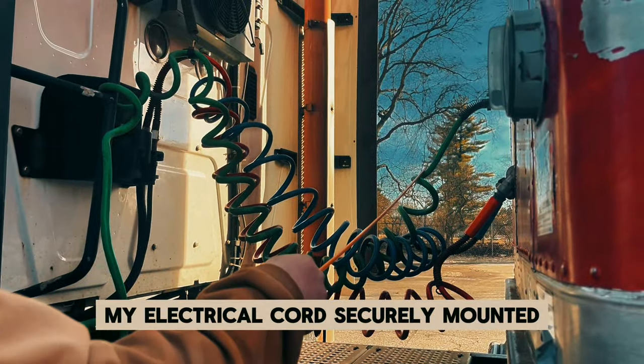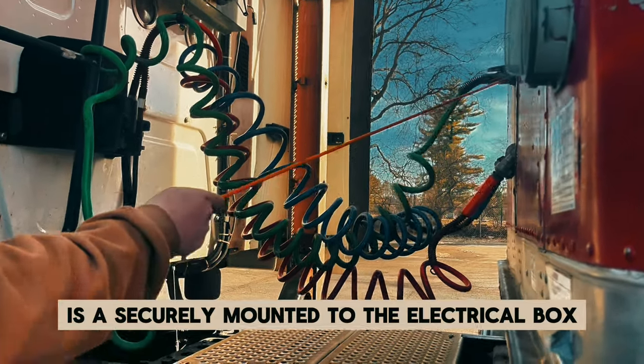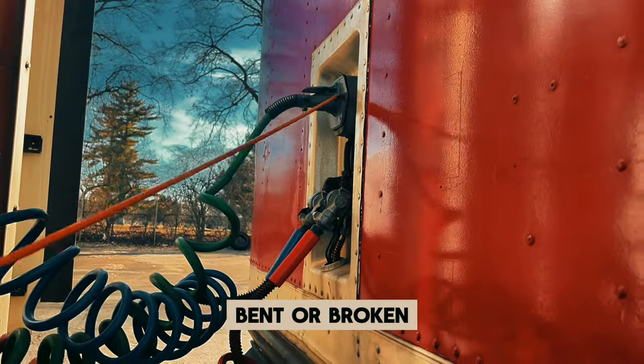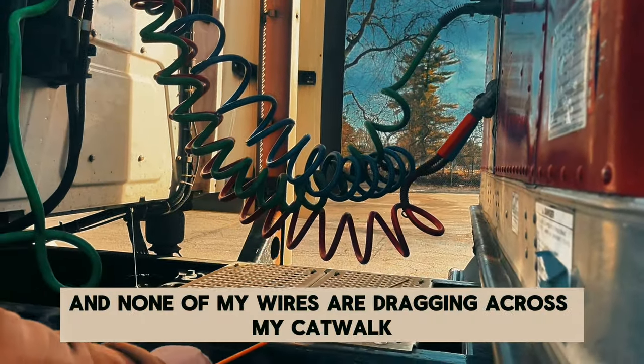My electrical cord is securely mounted — not cracked, bent, or broken. It's securely mounted to the electrical box, which is securely mounted and not cracked, bent, or broken. The electrical cord has no bare or exposed wires, and none of my wires are dragging across my catwalk.